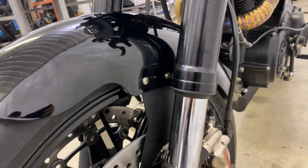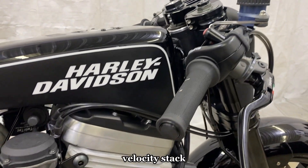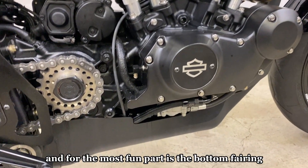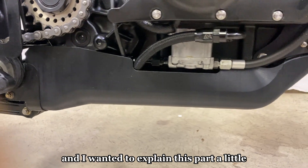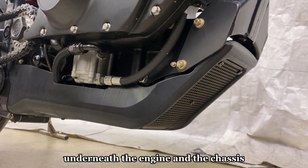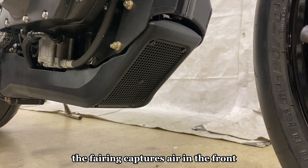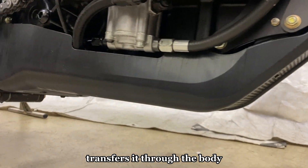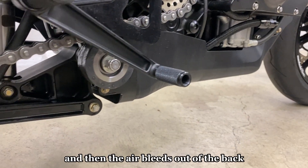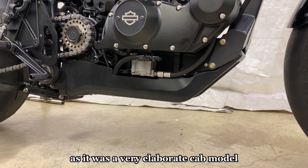Here's the headlight cowl, front fender, and velocity stack up close. The bottom fairing is the most elaborate part — it's nested underneath the engine in the chassis with a removable screen in the front. The fairing captures air in the front, transfers it through the body, and there's an oil cooler and voltage regulator in the back that get cooled, with air bleeding out the back. I was really proud of this part as it was a very elaborate CAD model.